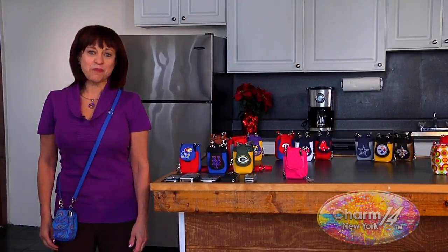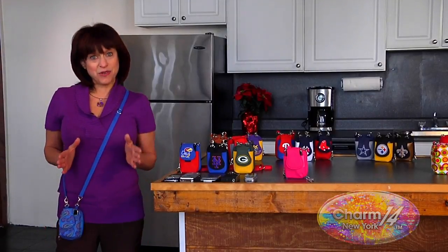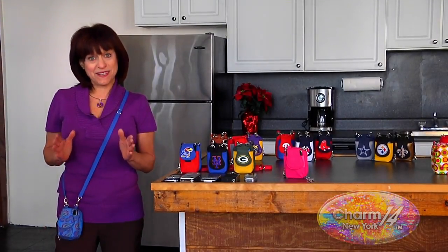Hi, I'm Sharon Geller with Charm 14, and I'm here to tell you why I love Purse Plus.